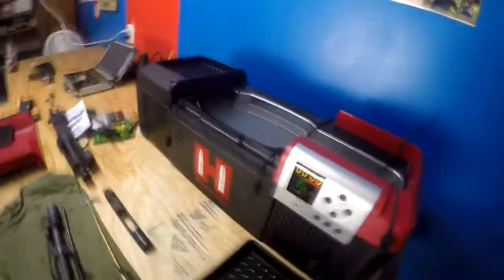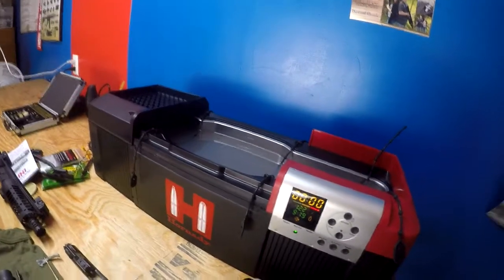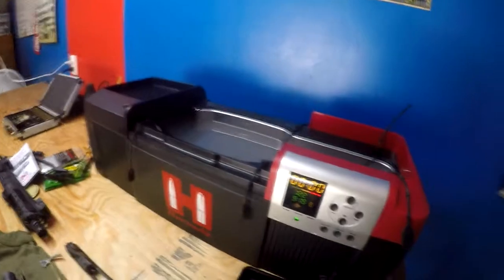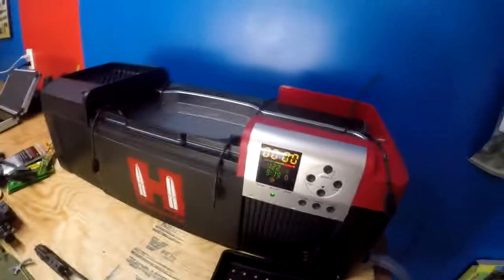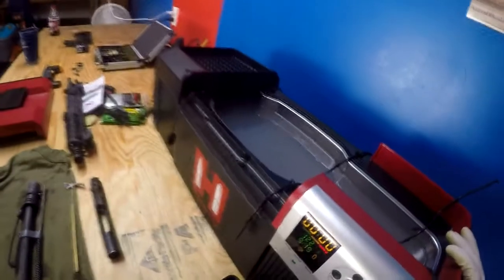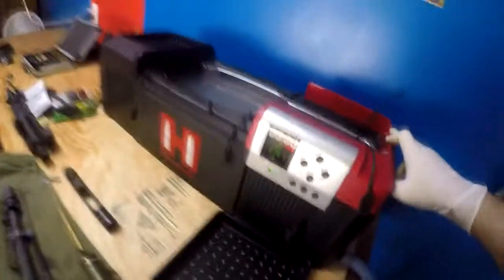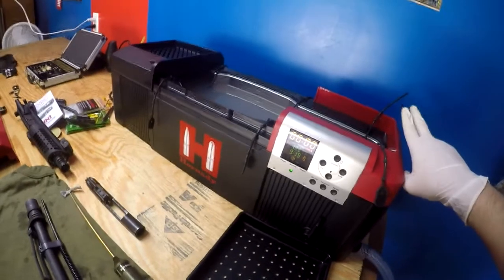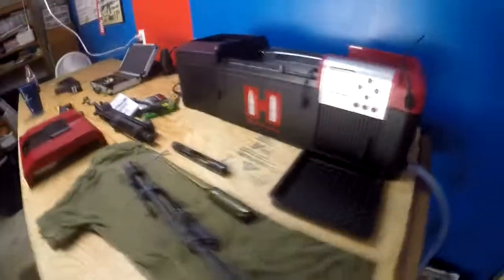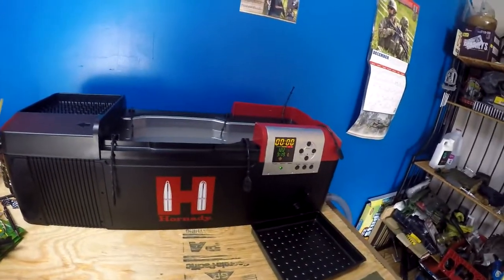I'm loving it so far. I had a smaller Hornady unit before — I think it held maybe a pint or a quart — my cousin's using that now to clean brass along with our wet tumbler for reloading. I ordered this from ManVenture Outdoor on December 4th, a Thursday, and it came December 9th. I paid $414 shipped. They had a 2015 Blitz coupon for five percent off, and the $30 shipping brought the total up to $414.